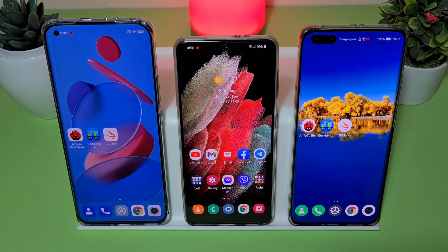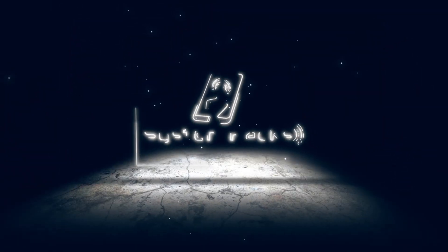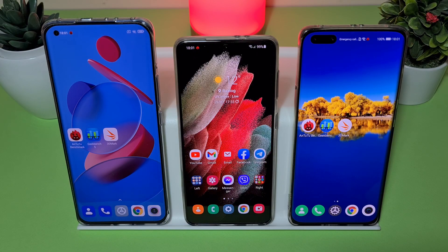Hello everyone, welcome to my channel. Ross is here and let's do some benchmarks. This is the Xiaomi Mi 11, this is the Samsung Galaxy S21, and this is the Huawei P40 Pro. We're using the P40 Pro for the sake of testing — it would be better to use the Huawei Mate 40 Pro with the newer CPU, but I don't have that device on hand.